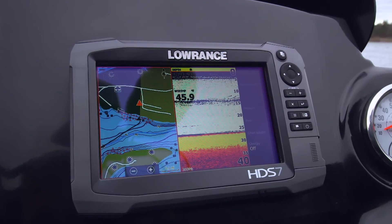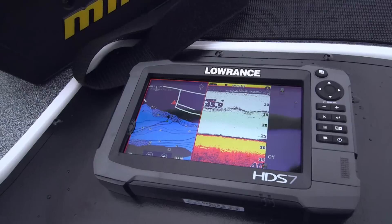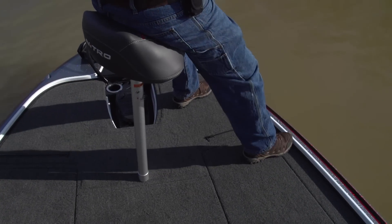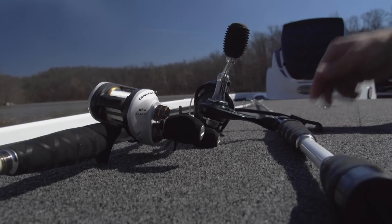Out here, underwater eyes are critical. The Z19 Pro Package includes two Lowrance HDS7 Gen3 touchscreen side-scan depth finders. There's also a removable fishing seat and port and starboard rod straps to keep your gear secure when underway.